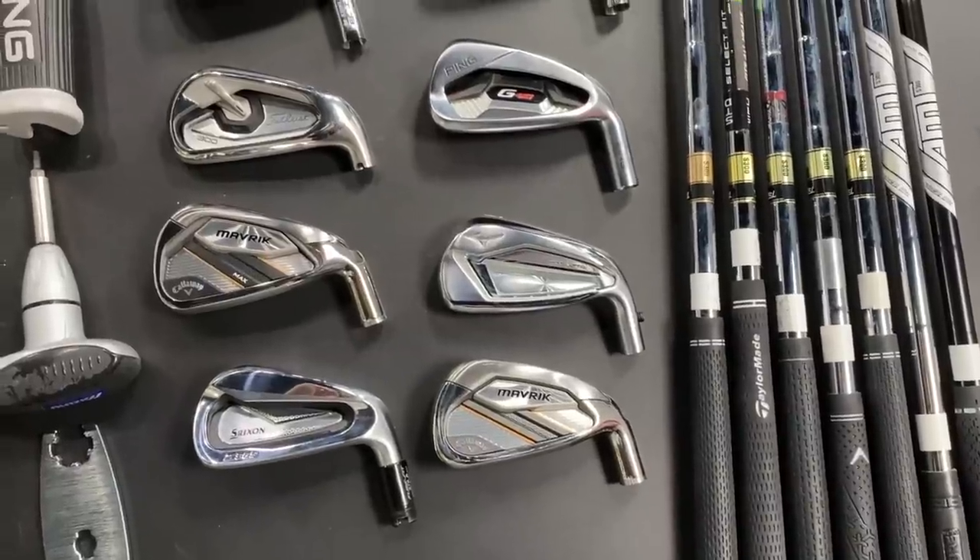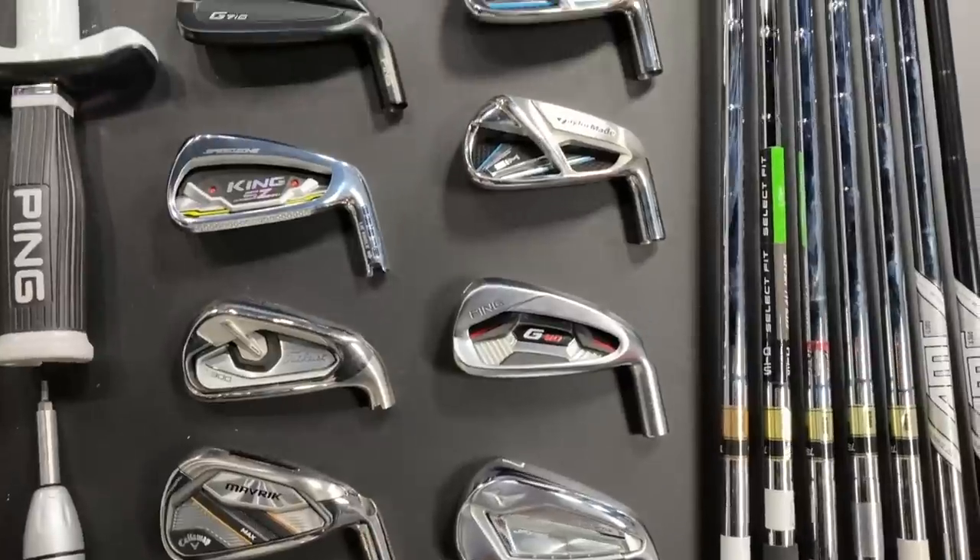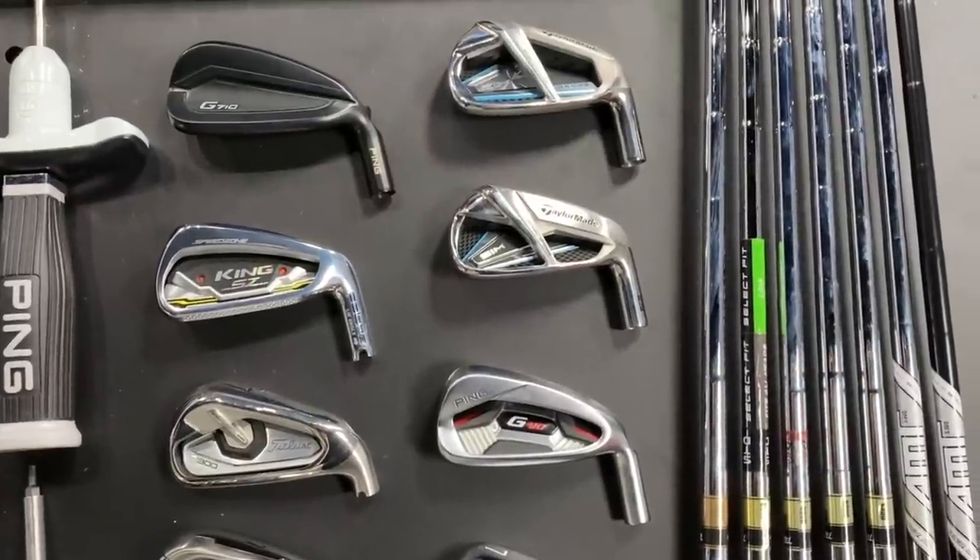Hey there golfers, I'm Drew Mahold of Second Swing Golf, joined by Thomas Campbell, master club fitter here at Second Swing Minnetonka. We've got a lot of golf shots to go over today. We have 10 game improvement models — some are brand new in 2020, others have been successful in 2019. We're going to combine a few of them for one big test. We're going to have 50 shots total, 10 models, and you can hit 5 shots with each one.